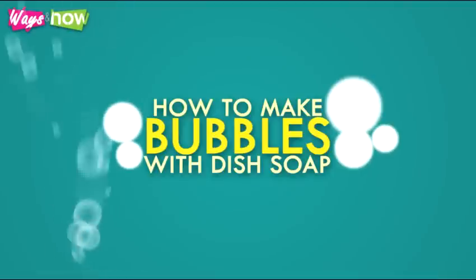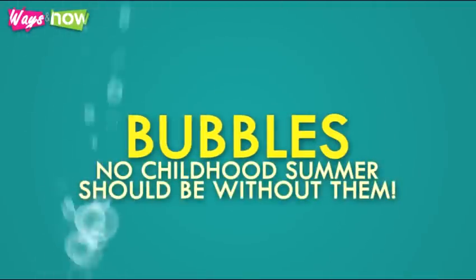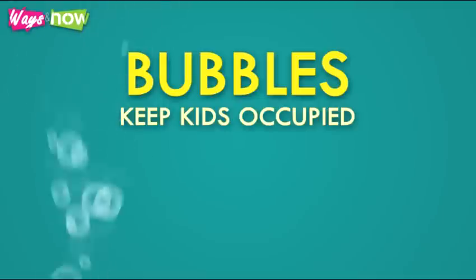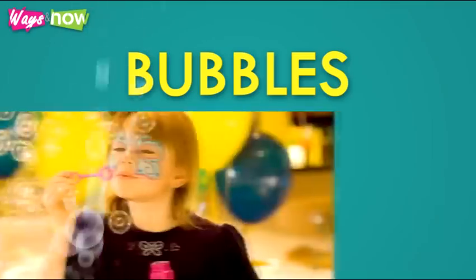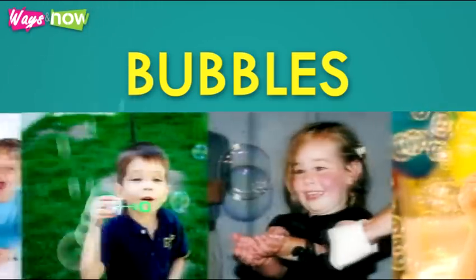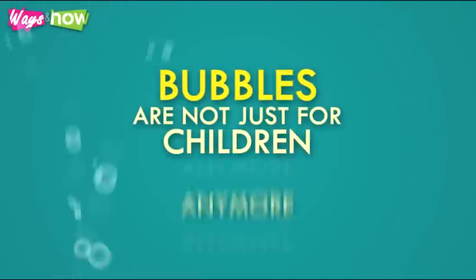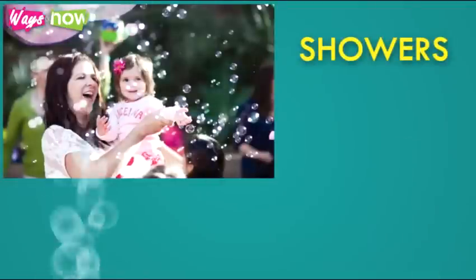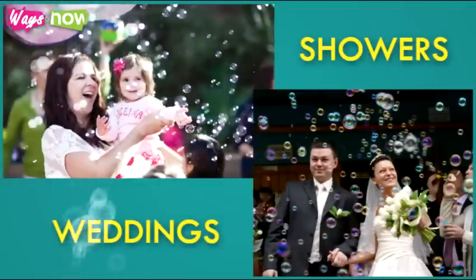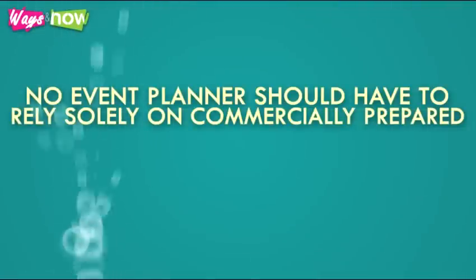How to make bubbles with dish soap. Bubbles — no childhood summer should be without them. Bubbles keep kids occupied, entertained, and happily playing. They are the best props when you want to take photos of kids having fun, playing, and smiling naturally. The basics are not hard at all. Bubbles are not just for children anymore — they are now also used to add a touch of fun and playfulness to events like showers, weddings, and other special occasions.